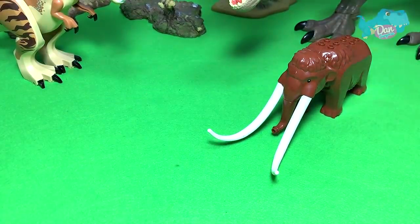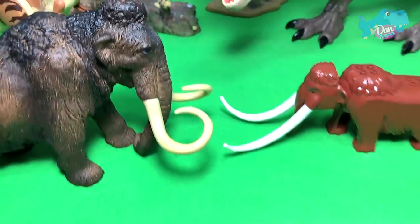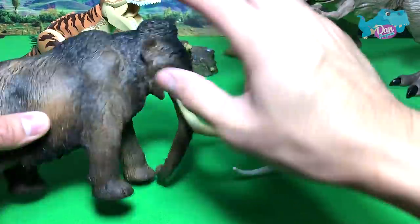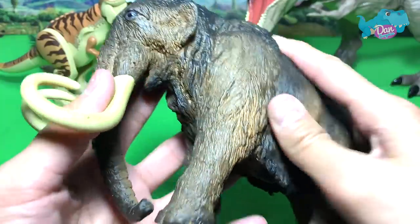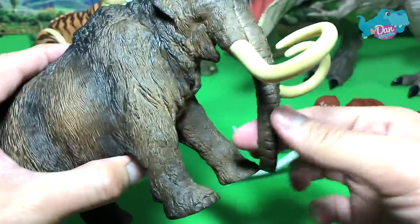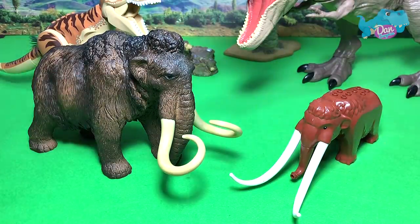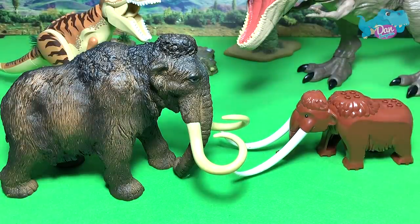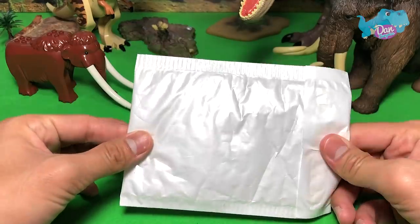Let's take a look at a figure of a woolly mammoth and do a comparison. Looking pretty good — a prehistoric elephant with a huge amount of body fur to keep itself warm in the cold temperatures. So this is our first prehistoric animal of the day: the woolly mammoth.